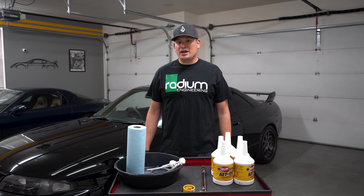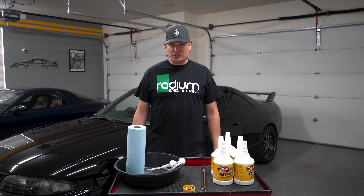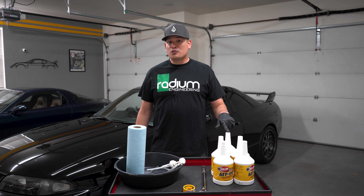Hello everyone. Today we're going to show you how to do a transmission fluid change on our R33 GTR. In front of us we have some transmission fluid — Redline's MT90. It's a good GL4 fluid.